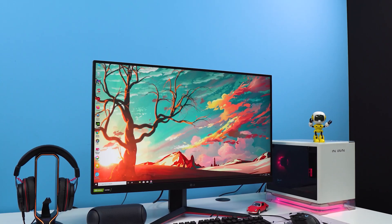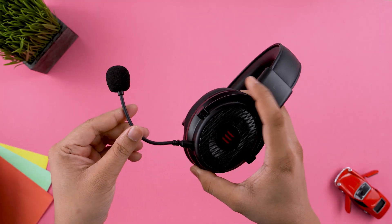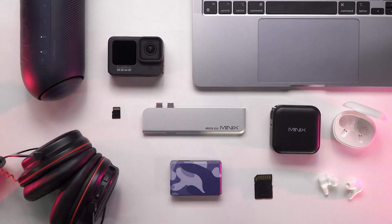Welcome to Techfluencer, where we test and review countless tech products to help you make the best purchasing decision. Our tech expert team stays busy to keep you updated on the latest tech trends and advancements. To purchase the right product, check out the links in the description.